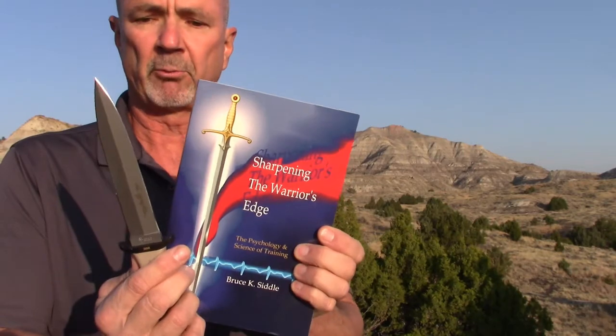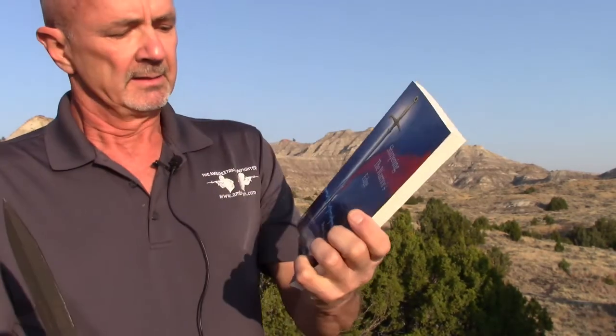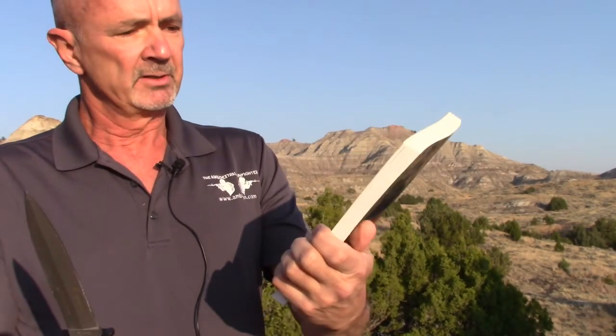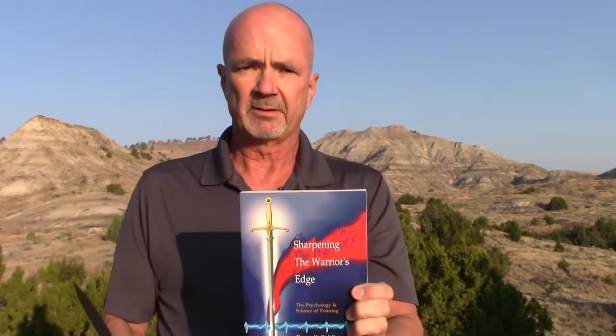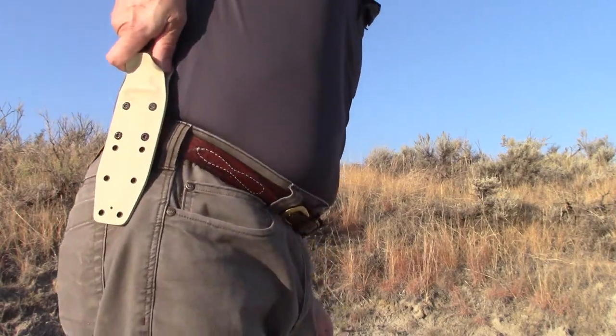If you want details, check out Sharpening the Warrior's Edge by Bruce Seidel — it's a psychology and science of training. Highly recommended. When we get into the Rex Applegate pistol shooting technique, the key idea is that when someone generates a physiological response in you, you attempt to generate a physiological response in them right back.